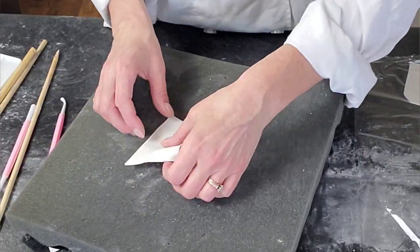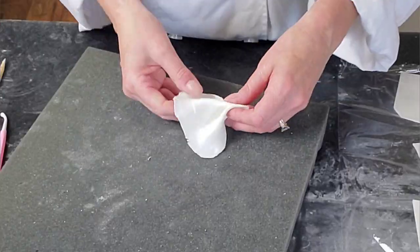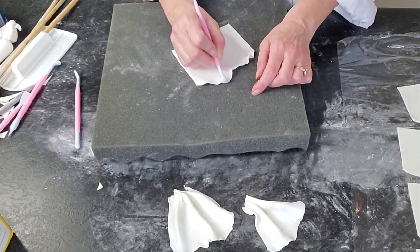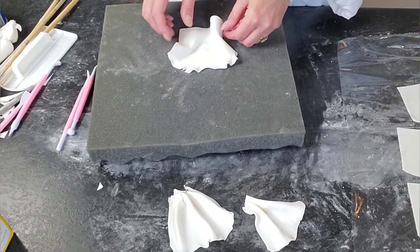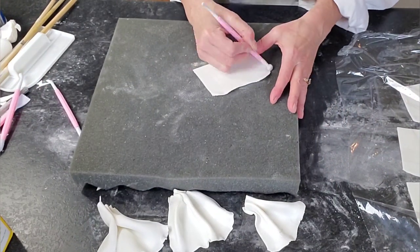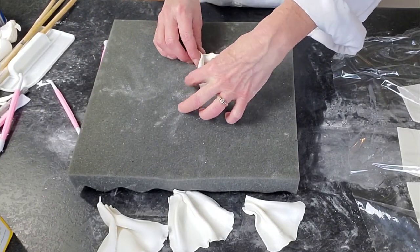I ended up using my ball tool for most of this — I tried another tool at first but I'm just more comfortable with the ball tool — just to soften those edges and ruffle them up a little bit. Then I just pleated it together at the bottom. You can press down on that bottom piece because we're going to cut that off anyway. All you're going to see is about the top half to a third of these ruffles.